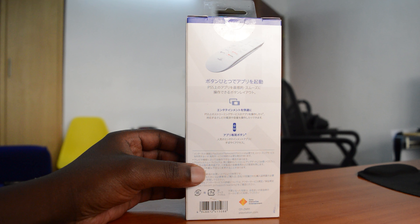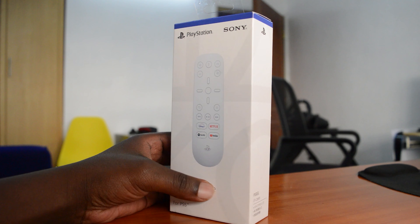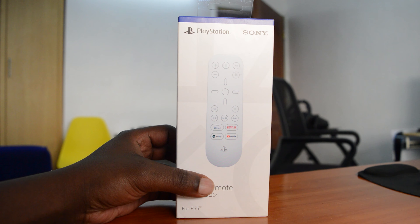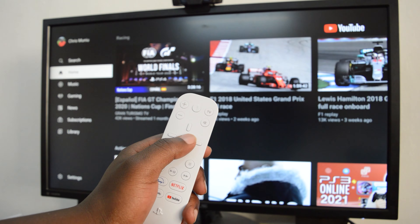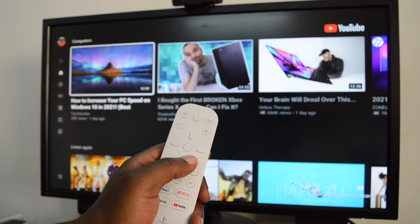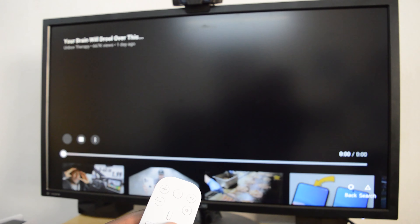Welcome to Pre-Education's Daily Tech Tips. Here's your first, second, or third hands-on video of the PS5 Media Remote Control. The PS5 is not only a gaming console but also a media entertainment unit — you can watch YouTube, Netflix, listen to Spotify, and even watch Blu-ray discs on it.